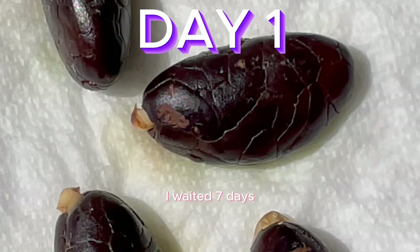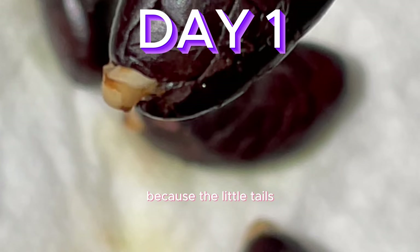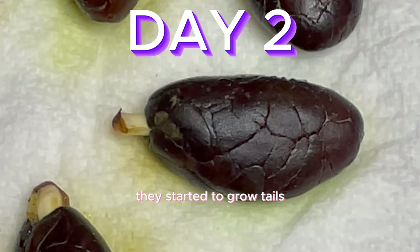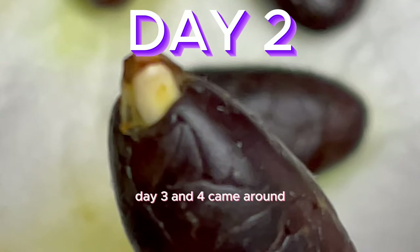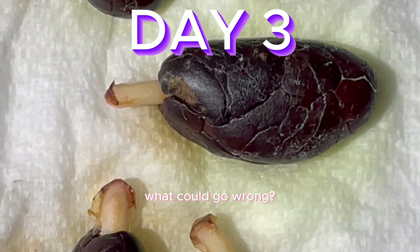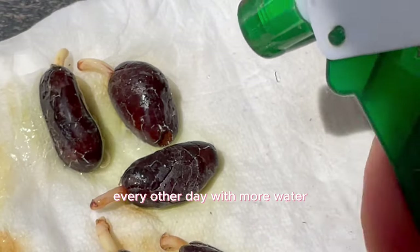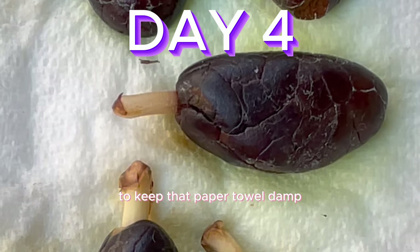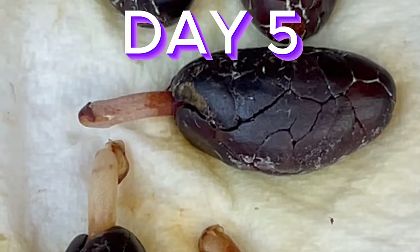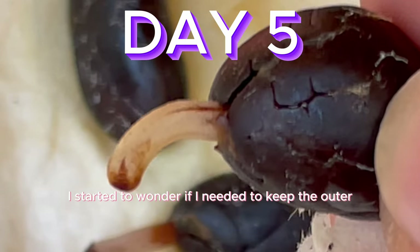After the first 24 hours passed, something insane happened — the little tails started to sprout. A couple days passed and they started to grow tails. Day three and four came around and I was still so excited for our chocolate plant. I kept spritzing it every other day to keep the paper towel damp. But day five and six came around and it looked like the seeds were starting to darken.